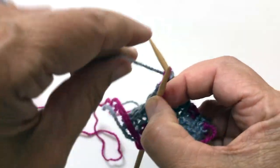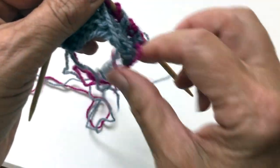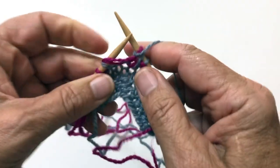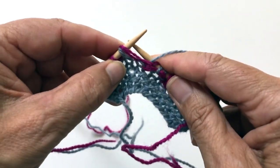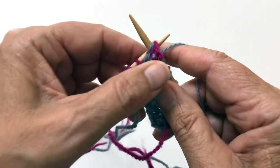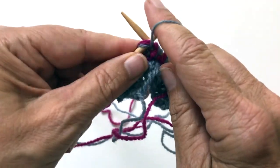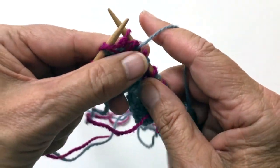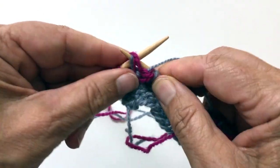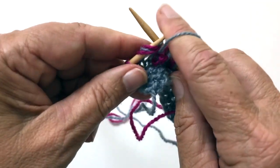Let me show you in the right hand. I'm going to purl the stitch with the two yarn overs. Yarns in front. Slip one, yarn over, purl the stitch with the two yarn overs.